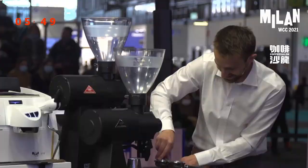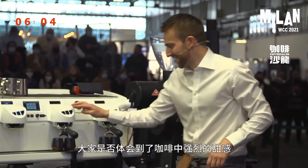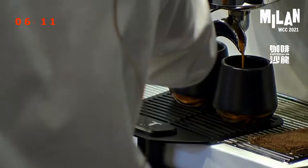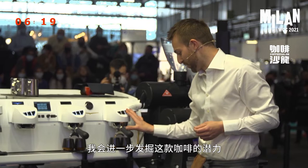All right, I'll give you about 15 seconds more with that espresso. How did you go with that sweetness? This espresso took me three years to bring you this experience. And in my signature drink I'd love to dig even deeper into the layers of this coffee and bring out even more potential for you.